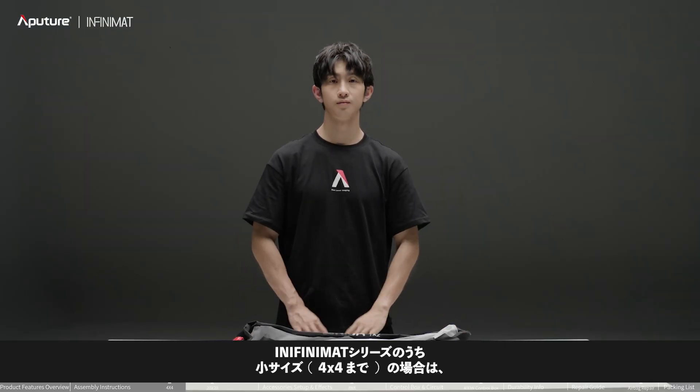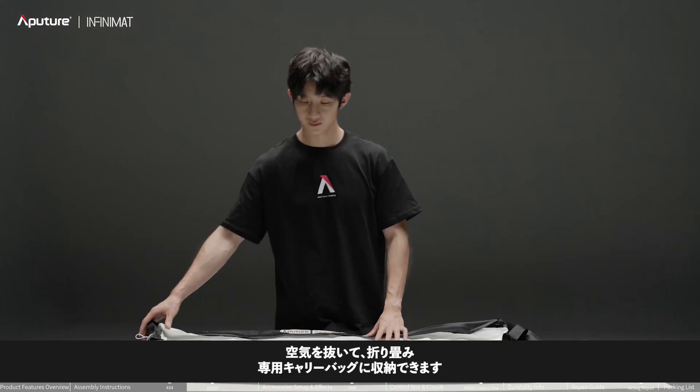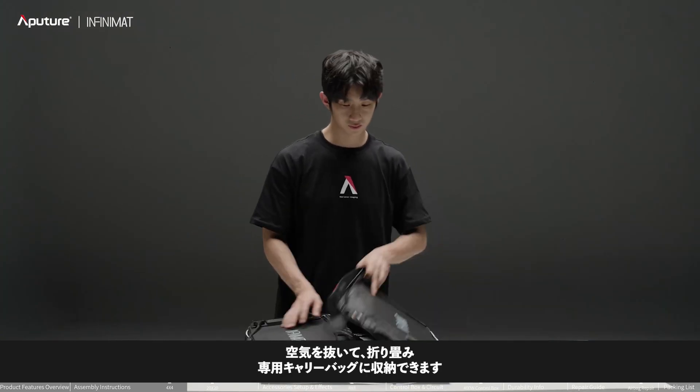For this series of small area lamps, there is no need to separate the lamp body from the airbag. After deflating, it can be placed in a dedicated carry bag.